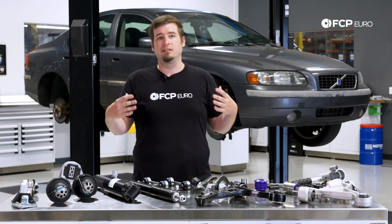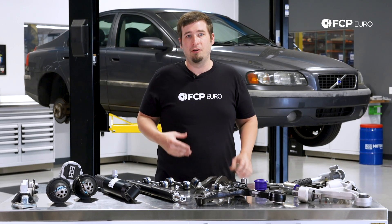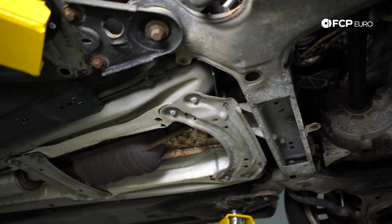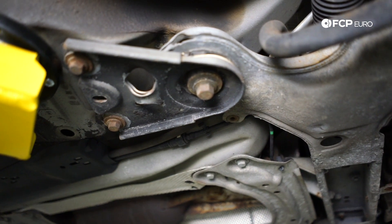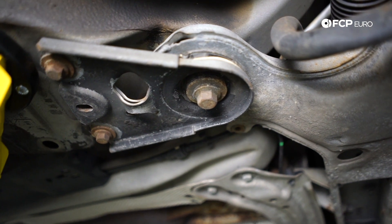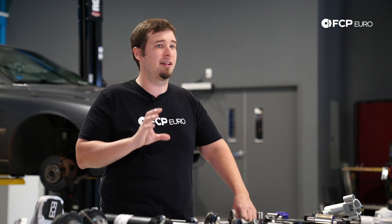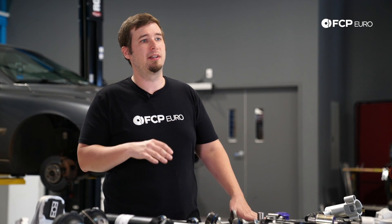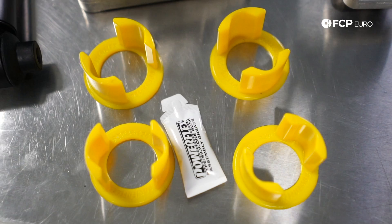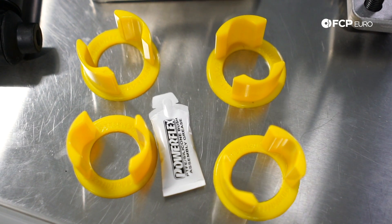All of your front end suspension components are attached to a main subframe, which is also isolated with a couple of bushings. Volvo strangely only used four, where other manufacturers usually have a couple more to disperse the load. That means these are common failure points, especially in high-mile cars over 150,000. When they go bad, you'll encounter heavy clunks, especially when going on and off throttle — some people call that tip-in. Changing the bushings completely is quite a task as they are press fit, so if you have the subframe off for any reason, I highly recommend replacing the subframe bushings at that time. Otherwise, we have a fairly nifty solution from PowerFlex that inserts into the voids of the bushing mold and takes up the slack and the movement.